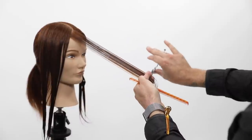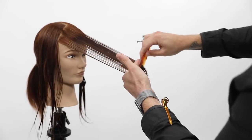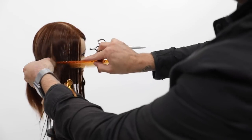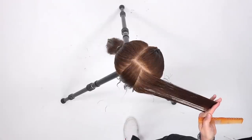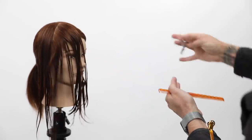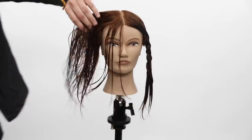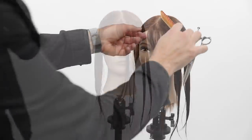I want to go over the different techniques and mechanics that go into cutting a face frame and getting a successful result. The first thing is elevation. I showed you with the comb where 90 degrees is — once you know that, you can find zero degrees. You don't want to go too low; the lower you go, the heavier the hair gets. A lot of people just take the parting, bring everything straight down, and cut based on finger angle. You really want to work the elevation throughout the head shape.